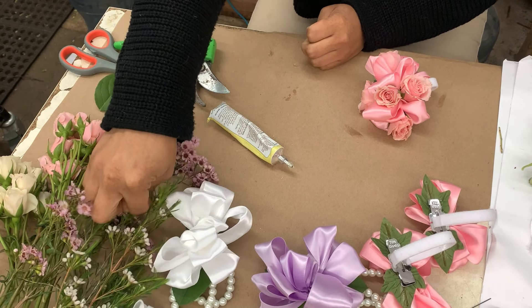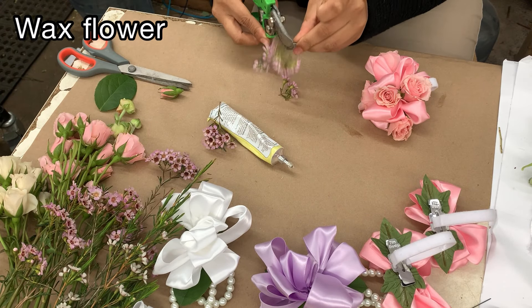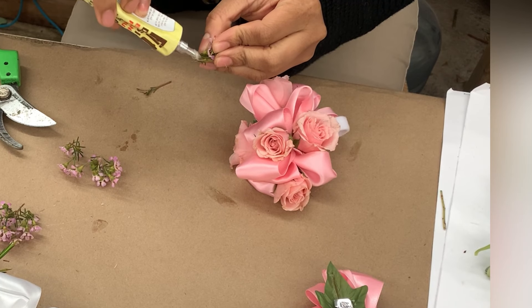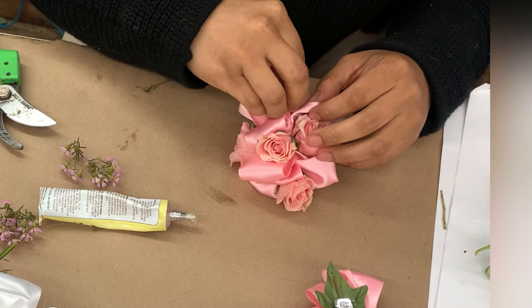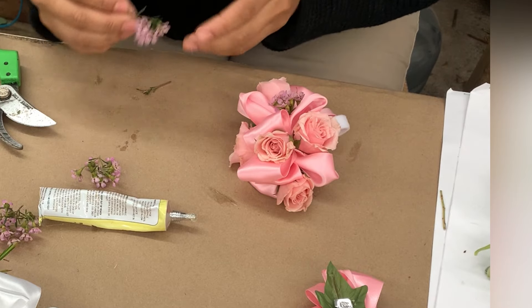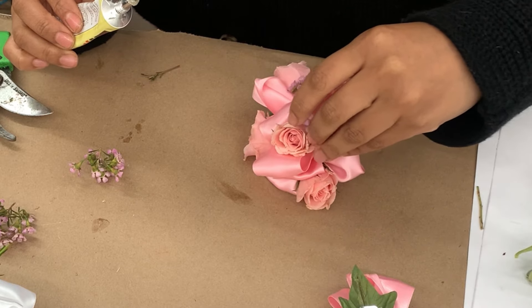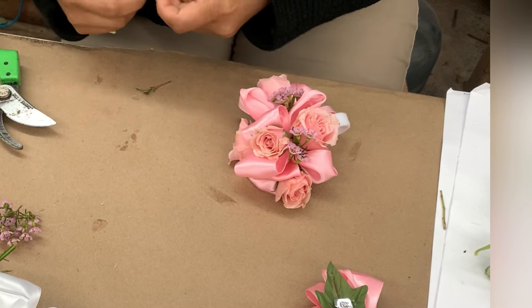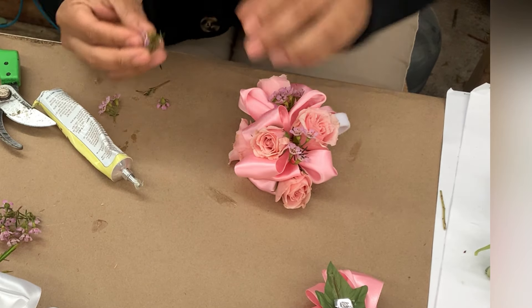Now we're going to add some accent flowers to our corsage. Today I'm going to be working with wax flower — I prefer wax flower over baby's breath because it's a lot prettier, and it actually kind of smells like a lemon. I'm just going to be gluing in the wax flower in any of the empty holes and spaces in my corsage — wherever my eye stops, that's where I'm going to add a piece of wax flower. Take note that I'm really just breaking this wax flower up into little tiny pieces. I don't want to add an entire branch of wax flower to my corsage, just little accent pieces.